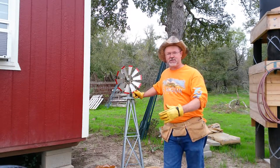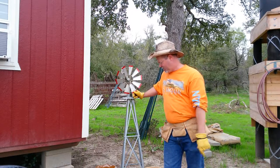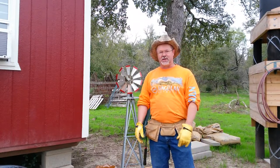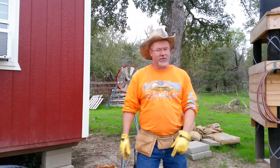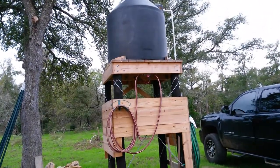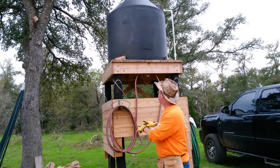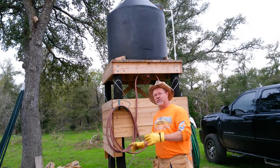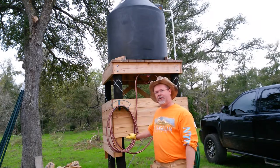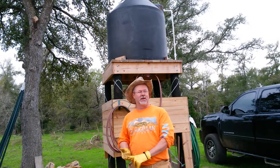Long story short — patience — and those skills started coming back. It took me about four hours to put the windmill together, but now I could put it together in 10 minutes or less. I had to get used to holding screws, reading instructions, all that kind of stuff. That was my first project. My second project was an outdoor water shower — a little more intense. I had to buy lumber, get the tank, and build a pad. I'm going to do a video specifically on that.